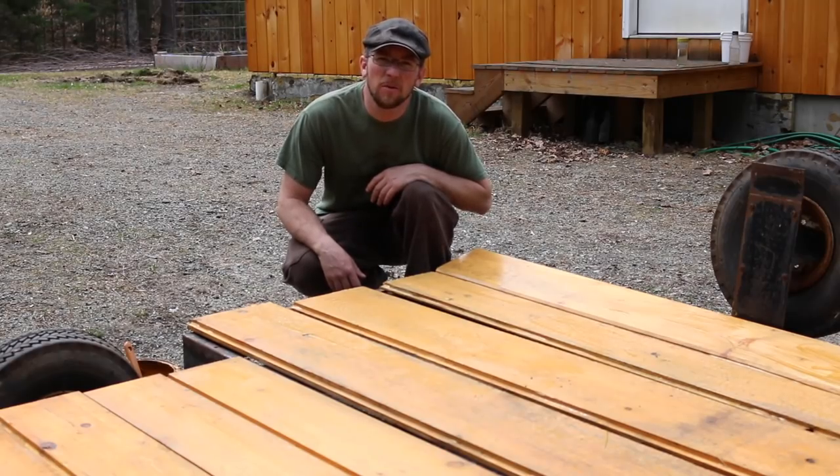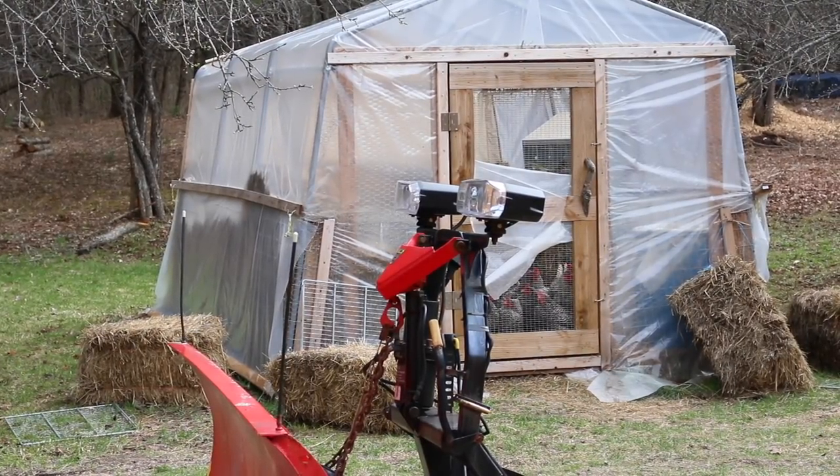What's up Modern Steaders! Today we're working on making our decking for a mobile chicken coop. I bet the chickens would like to come out while we're doing this.